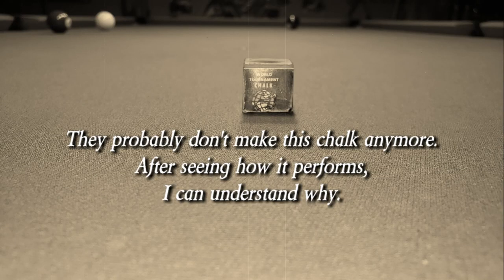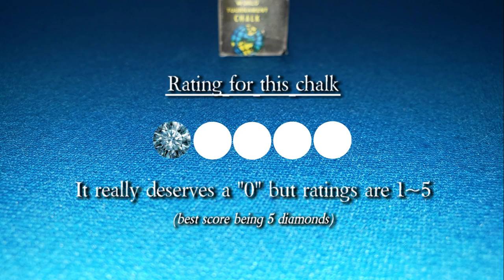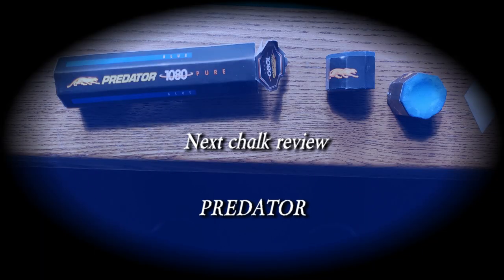The best deal I could find was on eBay for $5.95 plus $4 shipping. They probably don't make this chalk anymore, and after seeing how it performs, I can understand why. With the ten shots reviewed, this chalk finished last in all categories. The rating for this chalk is only one out of five diamonds. The next chalk review will be Predator chalk.